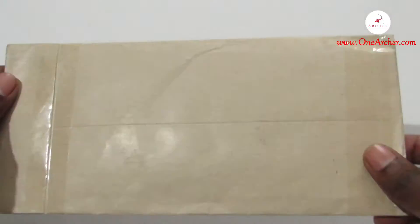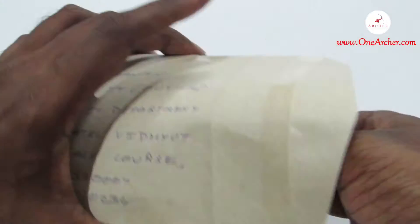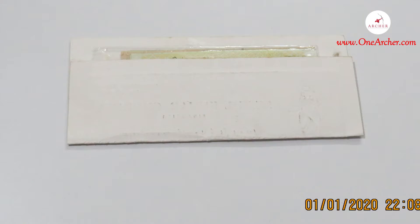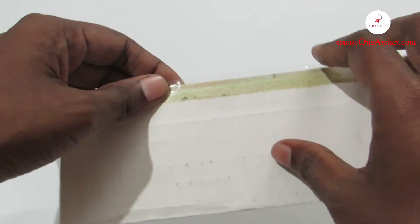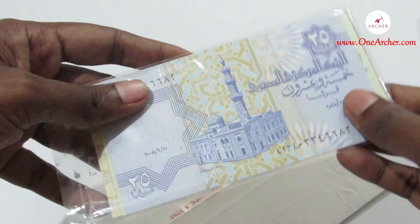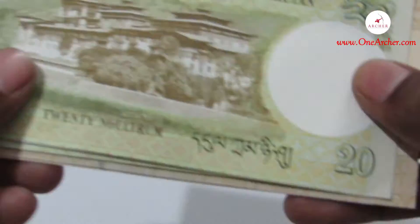Let's open it up. As usual, there is an envelope inside an envelope, properly sealed and packed. This is the polythene containing currencies. Let's open it up to explore one by one.